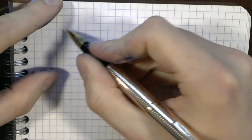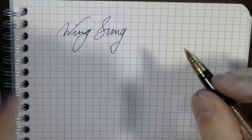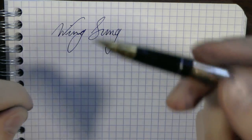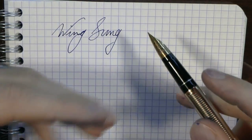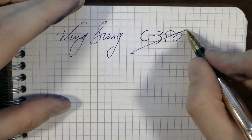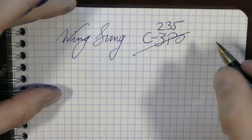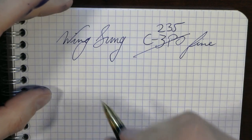So here we go with the Wingsung. Now, before everyone is terrified that this is horribly scratchy — yes, there is feedback as you write. But bear in mind, a camera microphone always picks up the noise. So it's not a terribly scratchy pen; it's not unpleasant to use. It's just a very fine nib and the camera picks that up. Yes, you will feel feedback, but it's not horrible. Here we have a fine nib, which is just steel. Let's do some writing.